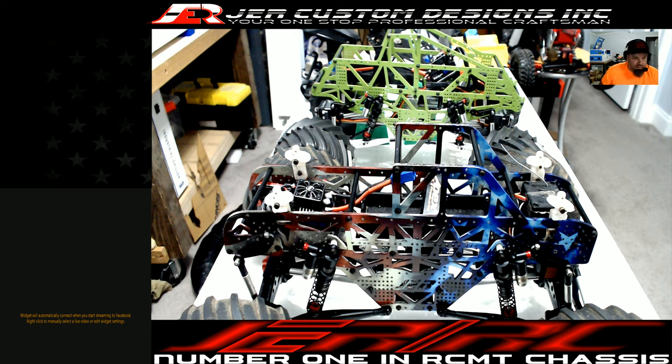Hey, good evening everybody, it's Jason with JRRC. Today, as the title kind of says, we're going to go over the APEP chassis, which is the green one in the back.